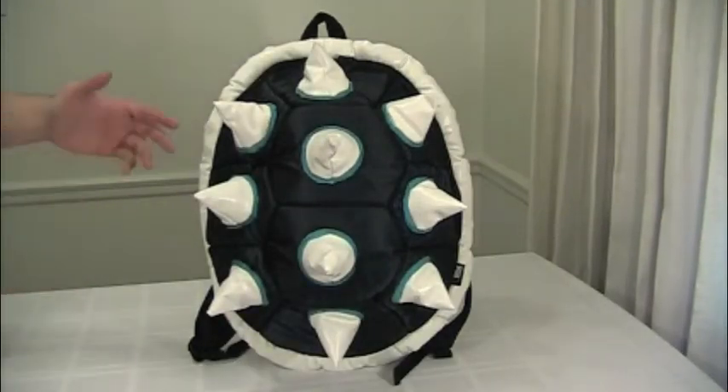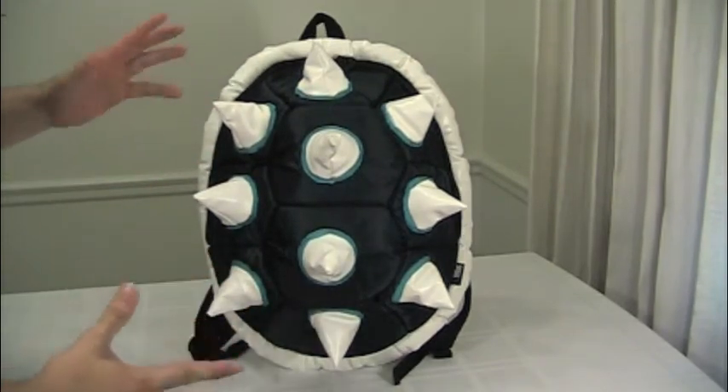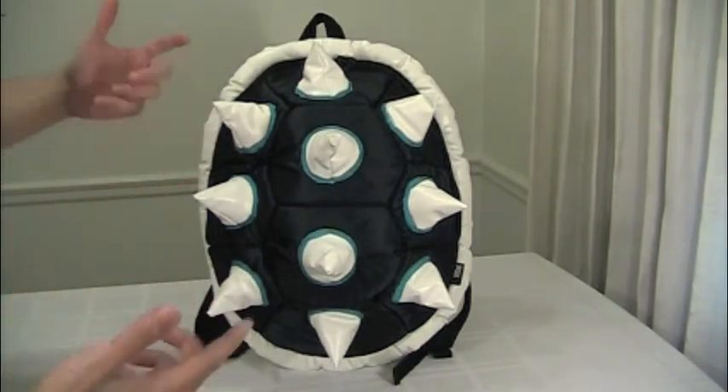Hey guys, I'm here with our newest white spiked blue shell backpack. Well, technically it's not that new. We had it in stock about a year and a half ago, but it's been a while since we've gotten it back in stock, so consider it new.